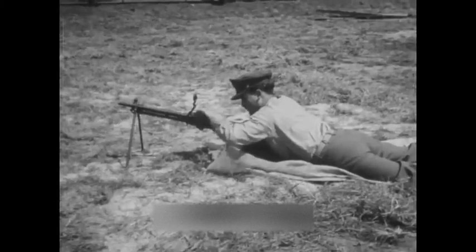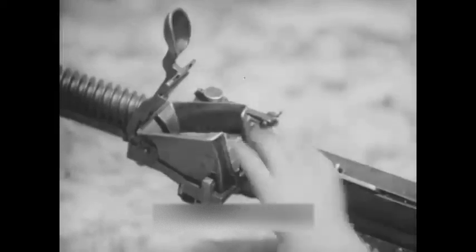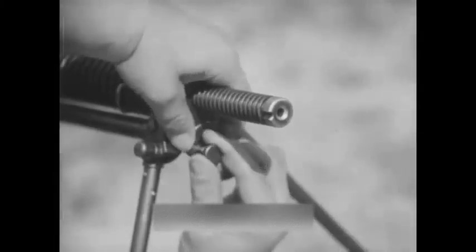This is the Japanese Nambu light machine gun, caliber 6.5 millimeter, Model 1922. It is gas operated, air cooled, and fed from a 30-round box type hopper. After filling the hopper, the follower is lowered and the gas regulator is adjusted for smooth operation.